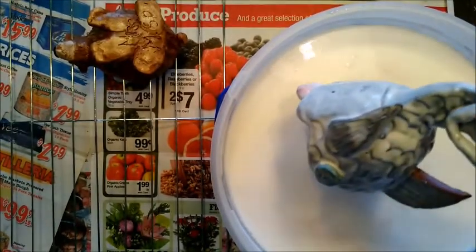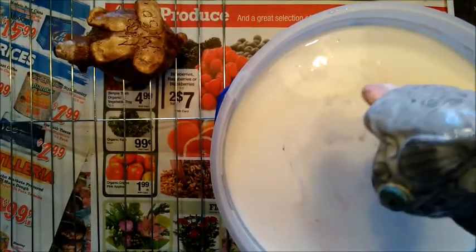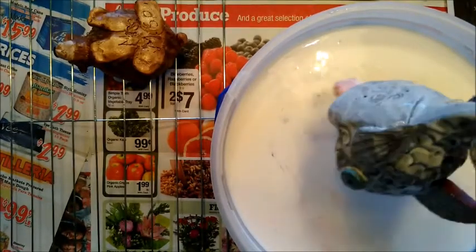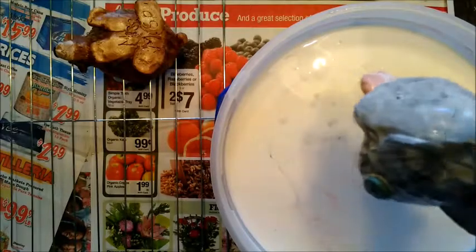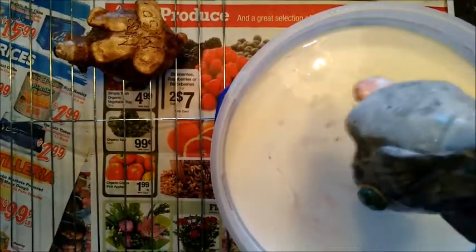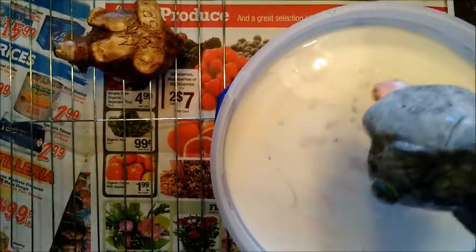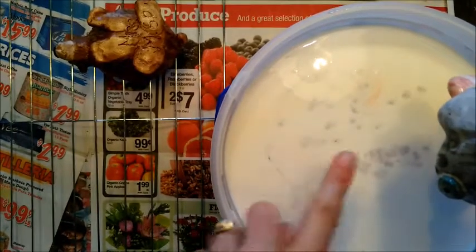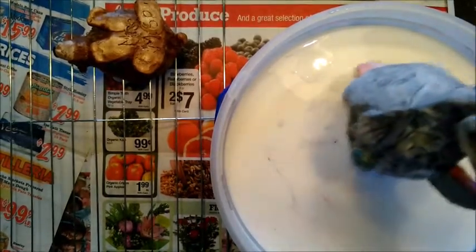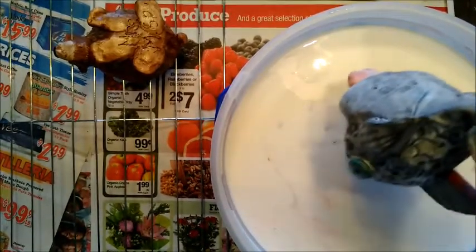After you pull it out you need to let it drip for a while, because we don't want to waste this acrylic medium. So let the extra drip off. And here's a warning: you do not want to let your project stay in there very long. You might notice that some of the paint has come off from the project just a little bit, but the longer you leave it in there the more paint that will come off.